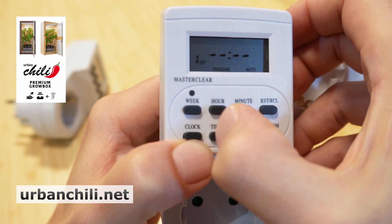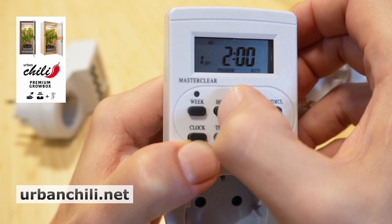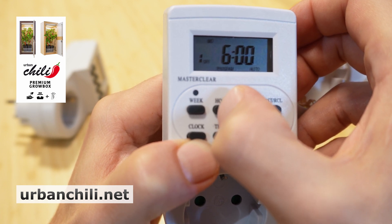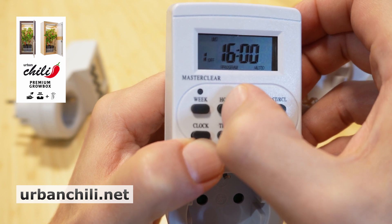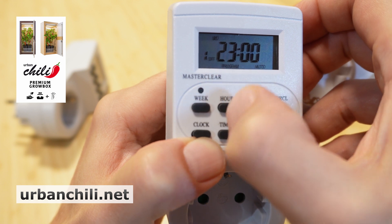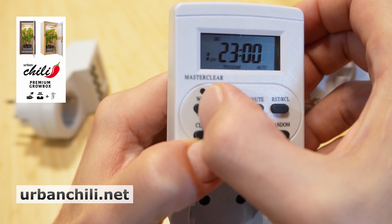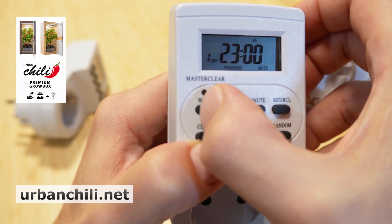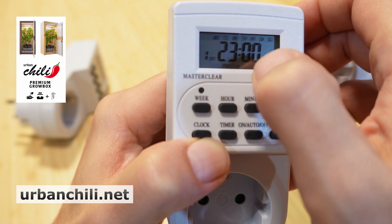With timer, go to the off time. Now we choose hour 23. We now have 18 hours of light time. Again, select which days you need this program — also from Monday till Sunday.